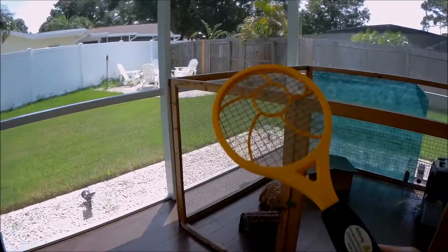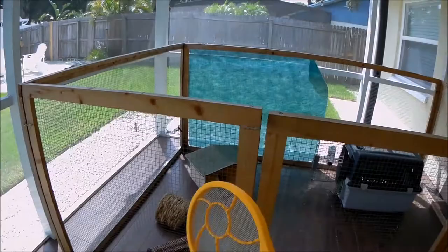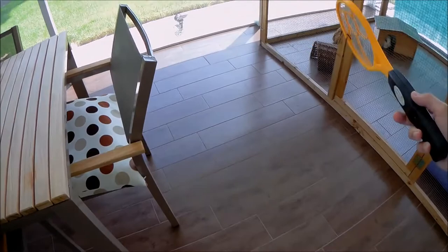Hi guys, I recently bought one of these bug zappers and I wanted to know if it also works on a wasp. Here I found one inside my cage and I have to kill that.